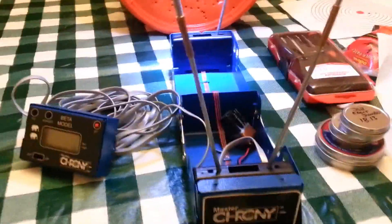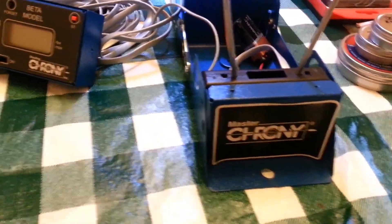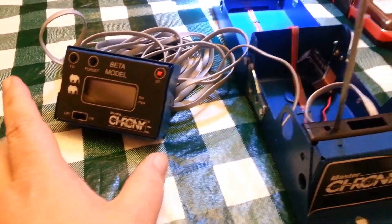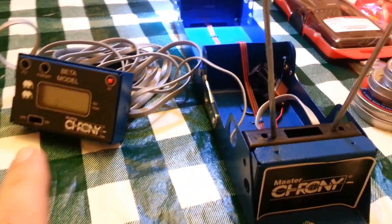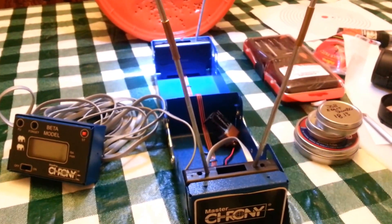We're going to make a video about how to use the Chrony Beta Master. What makes this a master is the display unit — instead of being attached to the front of the Chrony, it has this cable, so it's kind of like a wired remote.